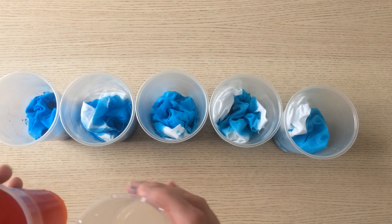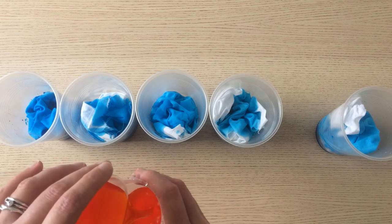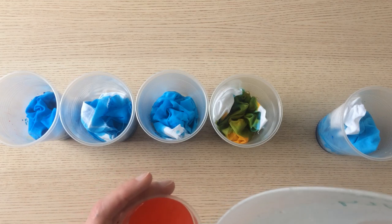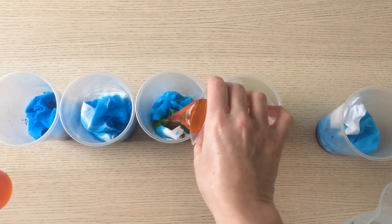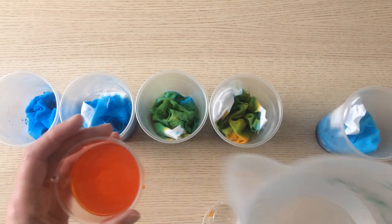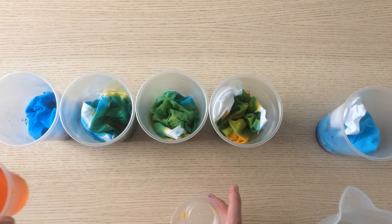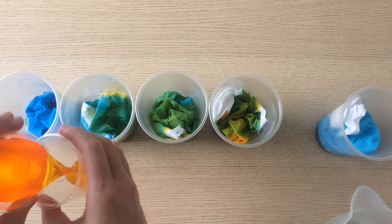Then we're going to do the same thing with the yellow but in reverse. We're working with four pots, so the full strength yellow goes into pot four, then we top up, half strength into pot three, and so on. Half of it into pot two, and the weakest strength yellow goes into the greatest strength of blue — i.e., pot one.